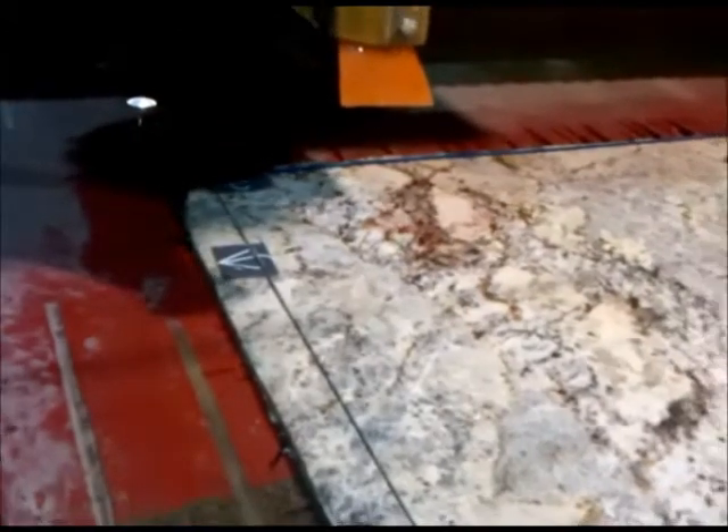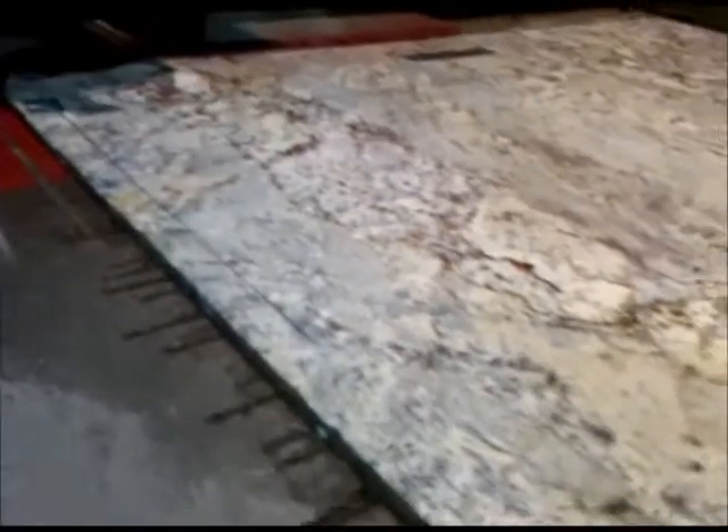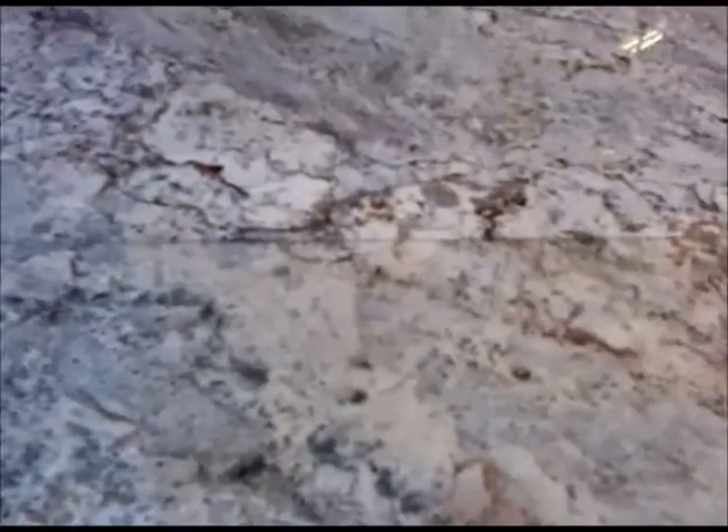Now that we've finished the blade cut, we're going to start working on the water jet cutting. As you can see, we've got some straight lines in this slab. Now we're getting ready to go and do some of the round curve areas.